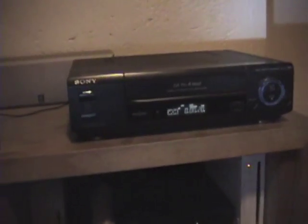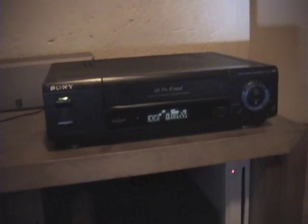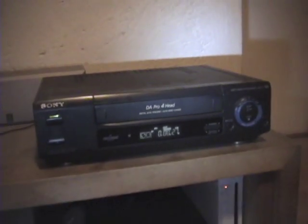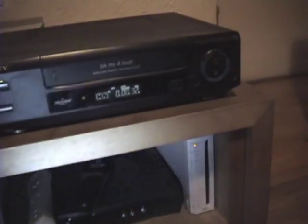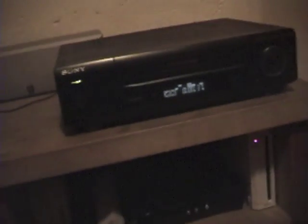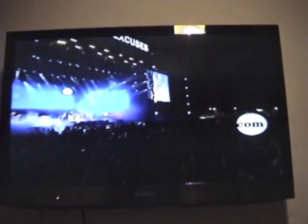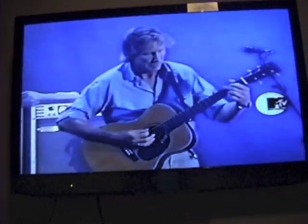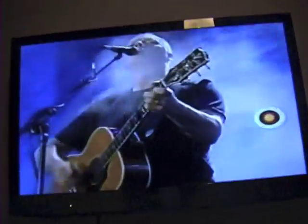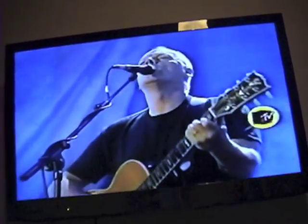Now I'm gonna search how to get that cassette out of the VCR. Well, that's my videocassette recorder — really old. It has like 20 years and still works. And as you can see, the image is still nice. This is working okay.